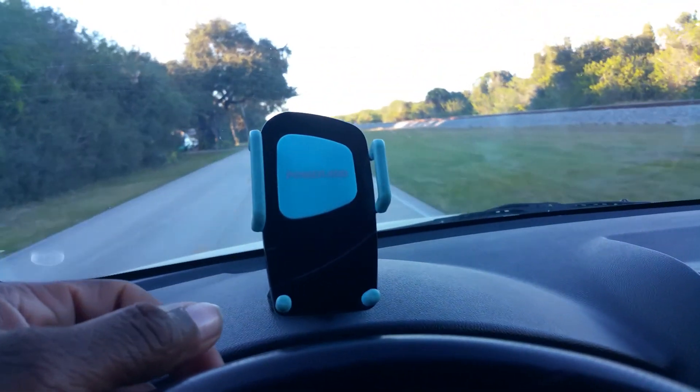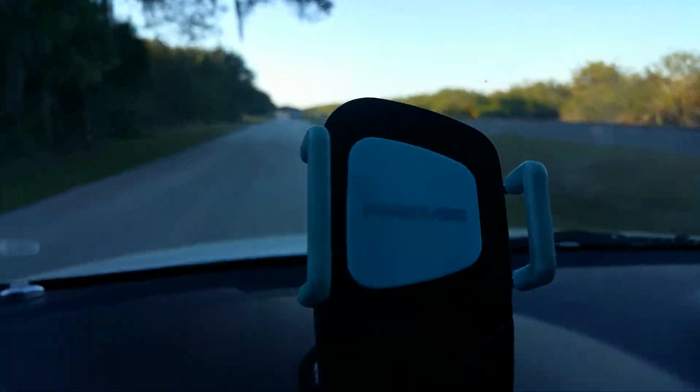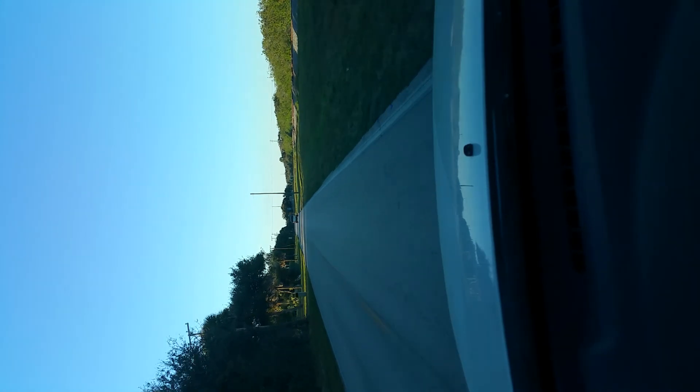I'll give you guys another option — you can use this as your dash cam also. I'm going to put the phone on here and give you a couple angles from the mount itself. Okay, so now you're on the dock. We're going to go ahead and move it around — we can turn it all the way 360 degrees.